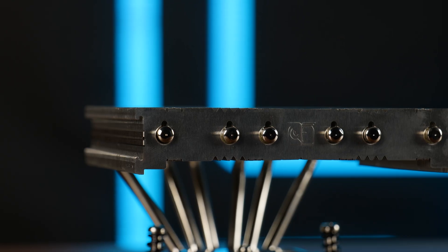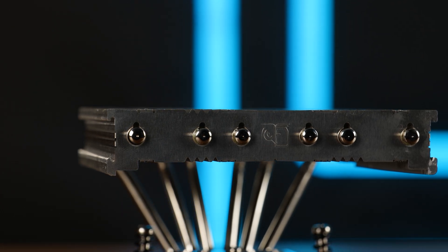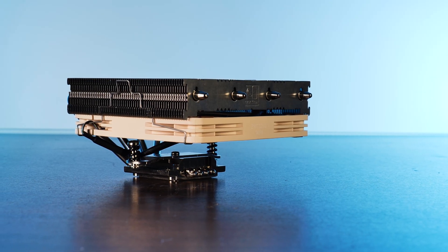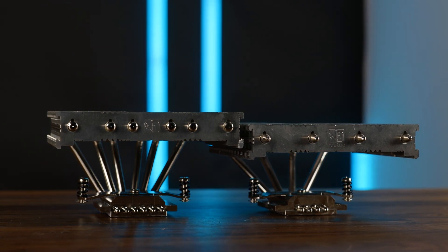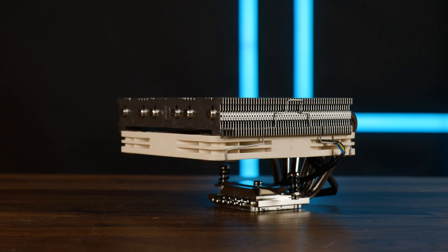The things that did mostly change revolve around the heatsink. On one side, it's now actually a tiny bit smaller. Where the previous heatsink was 113 millimeters deep, the new one only measures 107. And it has become taller. Originally, the NHL12S was 70 millimeters high when the fan was installed below, or what they called low profile mode.